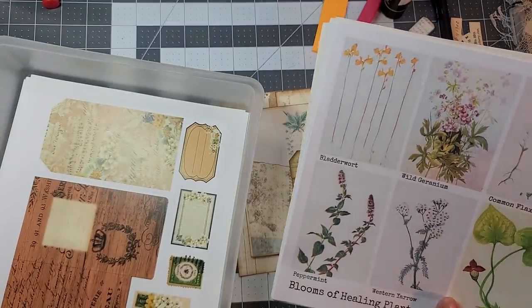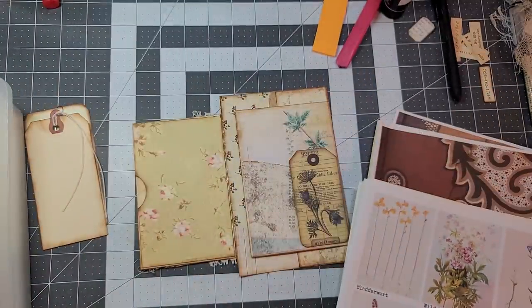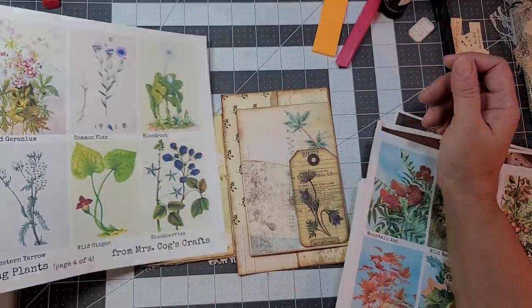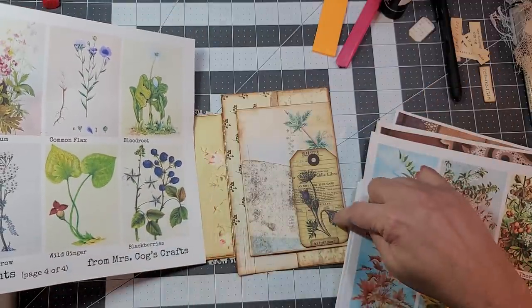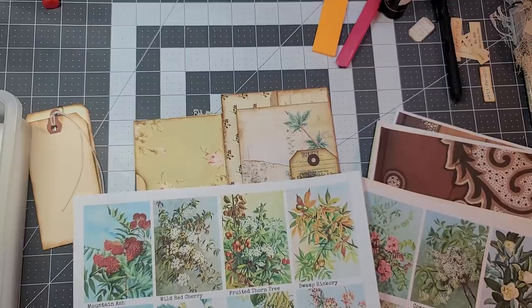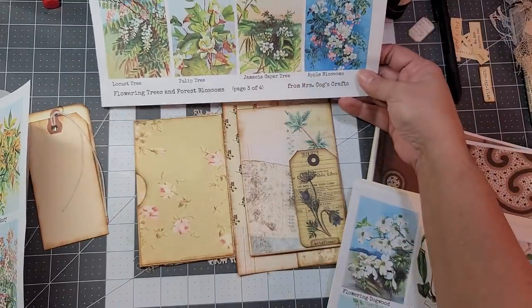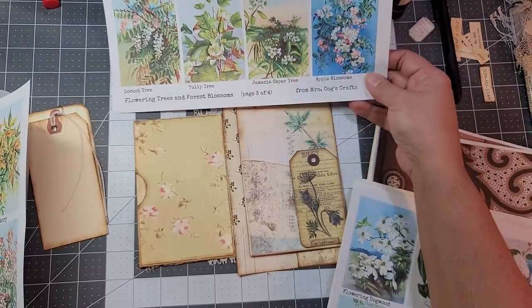What about these — these are from Mrs. Cogs. I'm thinking maybe that one — this is kind of bluish-purplish. These feel like there's too much going on. Maybe that one there, maybe that one there.